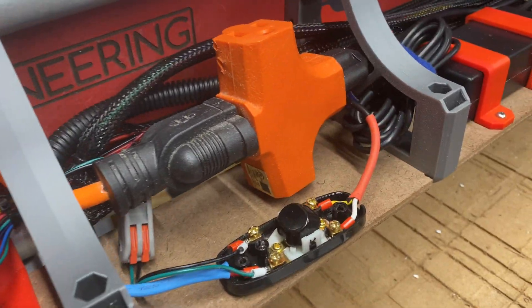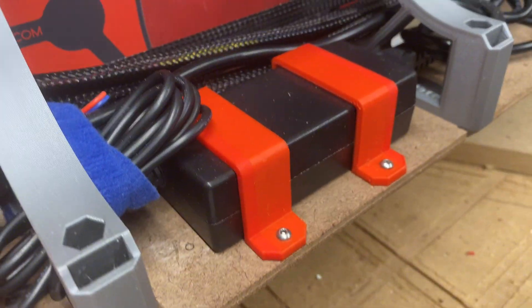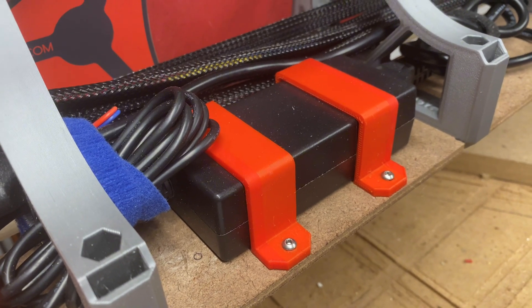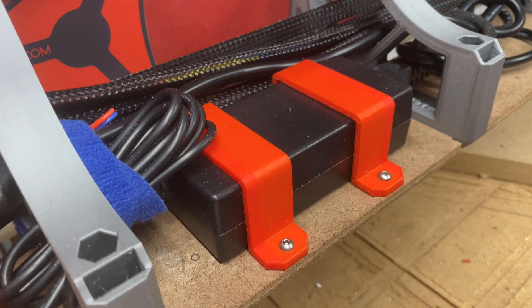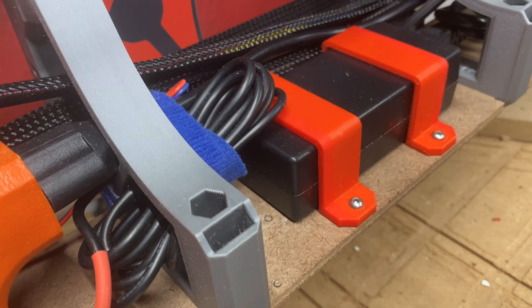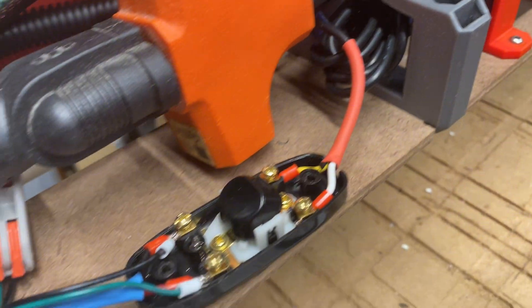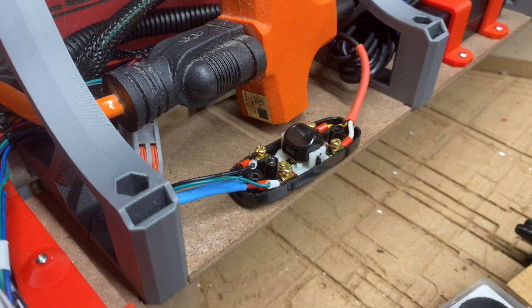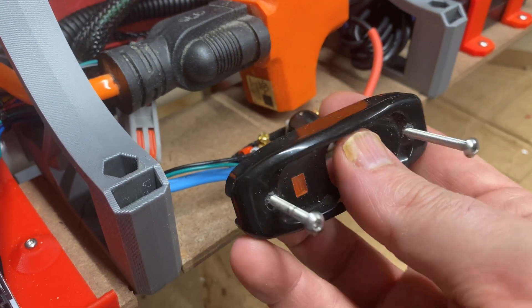The power comes in on the orange extension cord, gets split three ways, and continues into the 24-volt DC converter ordered from Ryan at V1 Engineering. From the DC converter it comes into a switch, and I drilled out the top of the switch.